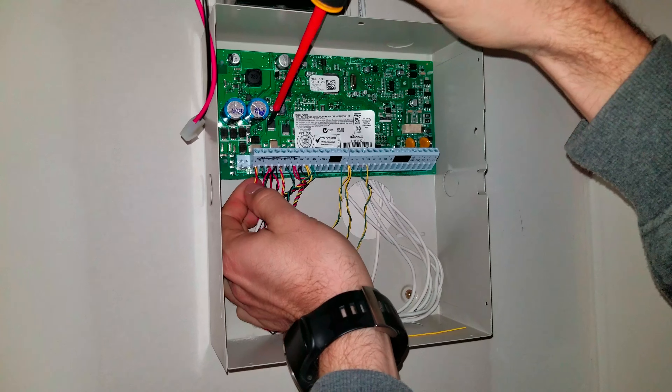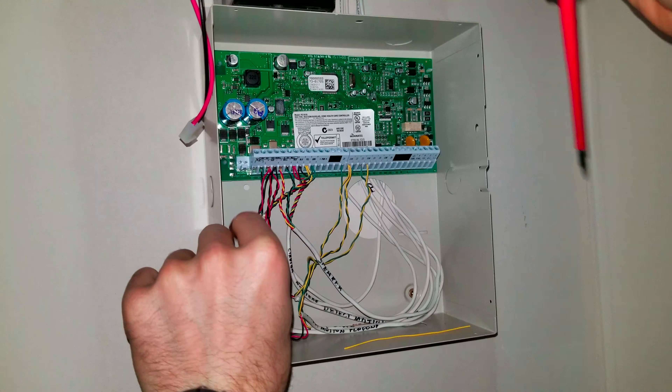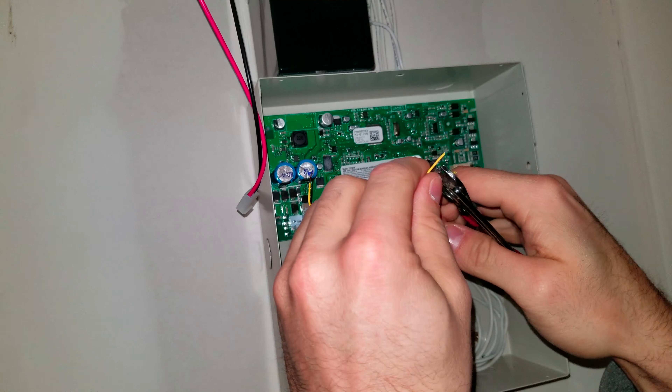Using a screwdriver, remove one of the AC cables. Create a jumper and short the Z1 and PGM1 together.